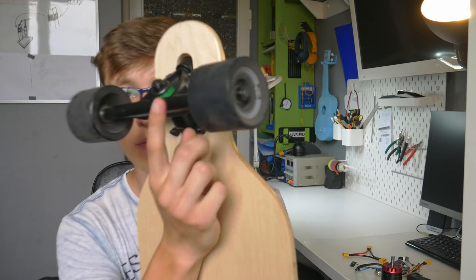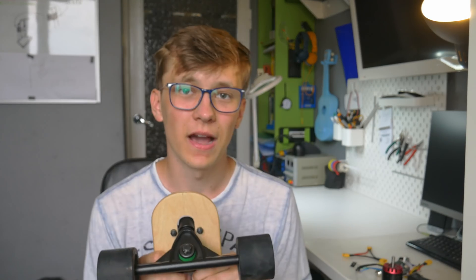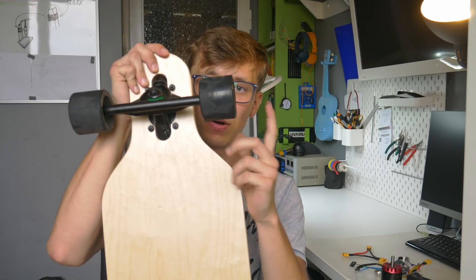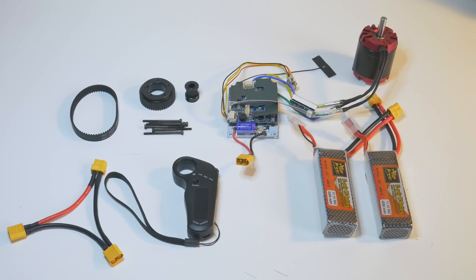I need to figure out how to attach it to this track — it's a really irregular shape so it won't be simple. I'll probably redesign it a few times, maybe work on it a little bit with a file. Of course I have to take one of these wheels off. Now let me show you the parts — I already told you what parts I'm using for this project, but let me show you them.